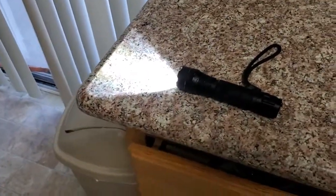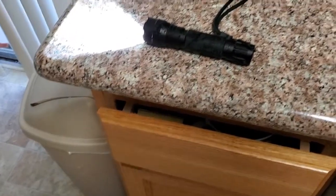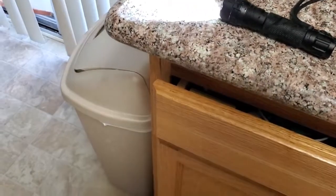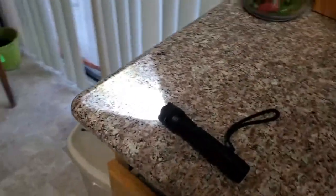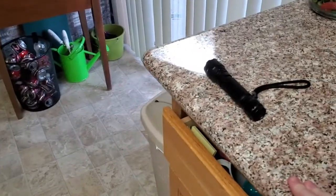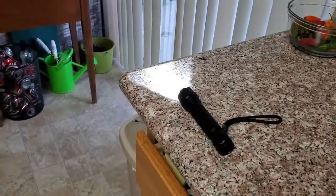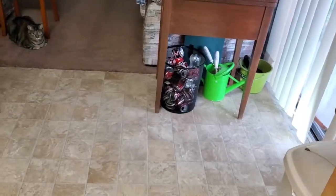Flashlights, like any small item, will at some point probably take a fall — whether knocked off a counter, slipping out of your hand, or pulled out of a pocket by accident. Let's see if this survives. It's a standard countertop, about 30 inches — call it three feet, standard kitchen countertop. This is a linoleum-covered concrete slab. Survived one — I'm going to do a total of three.